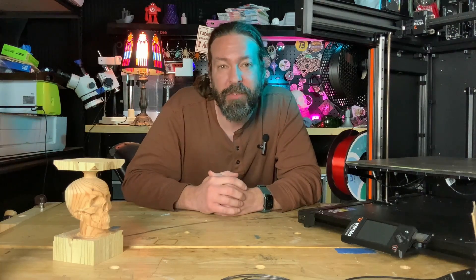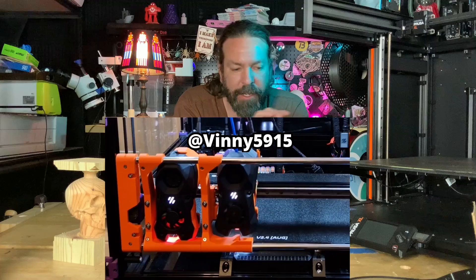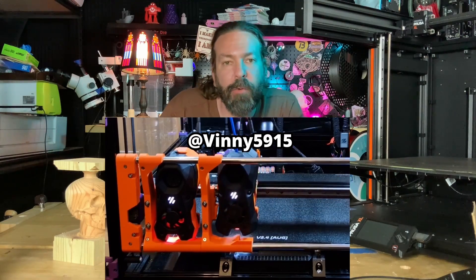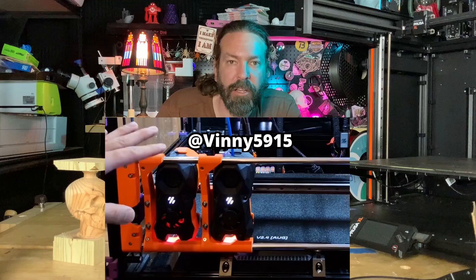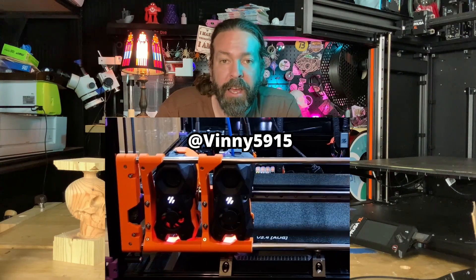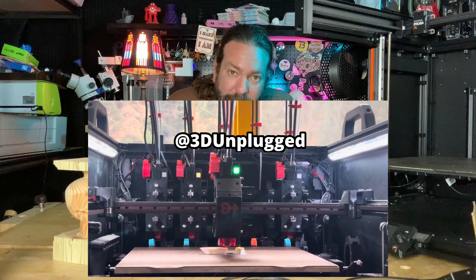After that we have Vinny5915 on YouTube, who's going with kind of a modular approach that grabs them sideways just like the Prusa XL does, using little locating pins, and it looks fabulous.